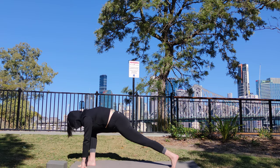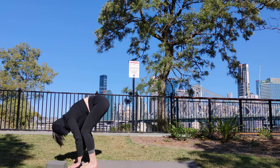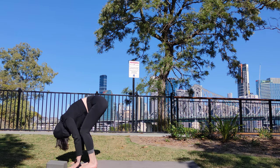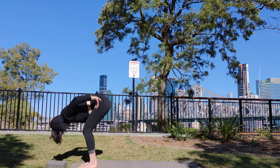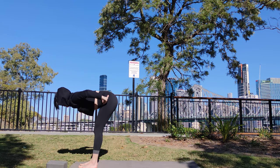Inhale. Step forward to the front of the mat. Exhale. Lower head and shoulders. Hands to your hips. Inhale. Come up halfway. Exhale. Squeeze your shoulder blades down your back.